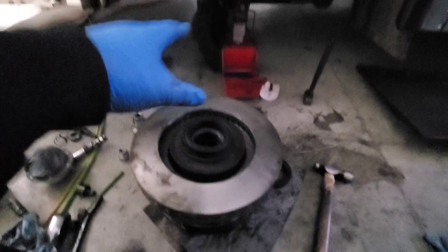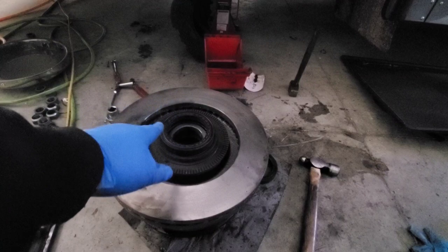Once that's on, we're going to oil the seal before it goes on — just put a little bit of gear oil on there and wipe it on — just to make sure you're not going to put it on dry and damage it. Then we're going to get this entire thing lifted up and put back on the spindle.